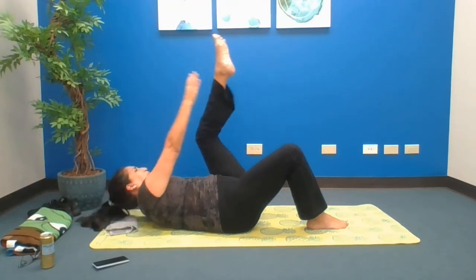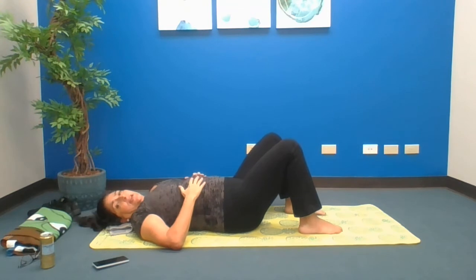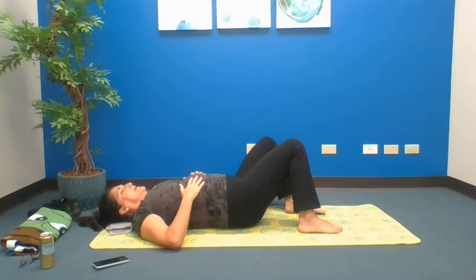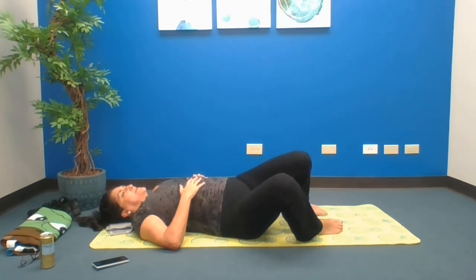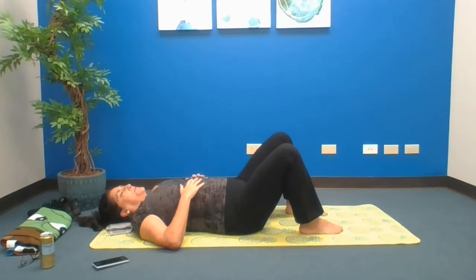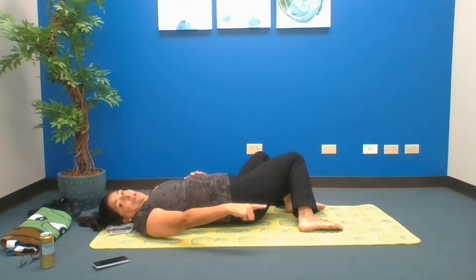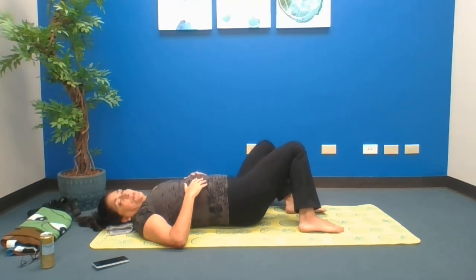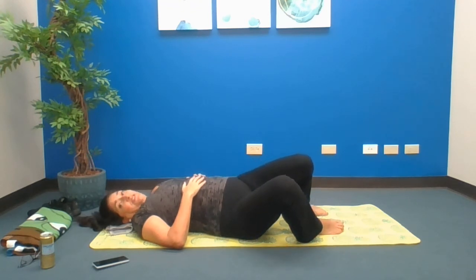Yay! Last one. Let that down. Feet solid on the ground. Just slowly rock the knees from side to side, take your time. Inhale, exhale. Then stay one side, relax and breathe — notice my feet are still on the ground. Don't put them anywhere else. Some of you want to lift those feet because you think that's a better stretch — it's not a better stretch, it's just a different stretch.